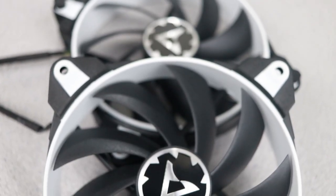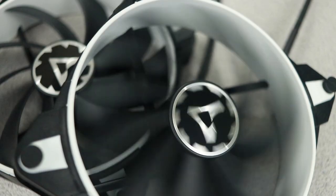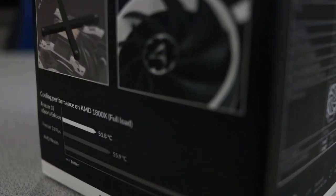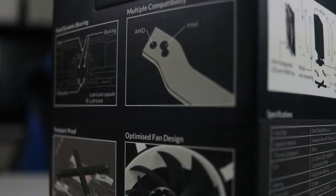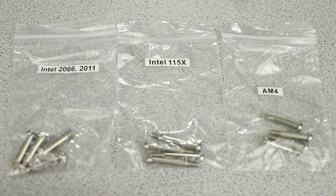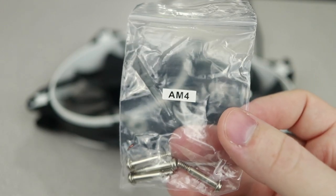It has two Bionics PWM fans with an included adapter so fans can share a single CPU fan header. Rubber padding on these fans also helps to decrease vibration noise. Each of these fans retails for $15, which means the fans make up the majority of the value of the cooler. A lot of cooler manufacturers out there have dropped the ball when it comes to shipping their coolers with compatibility for AMD's new AM4 processors — but that's not the case with Arctic.